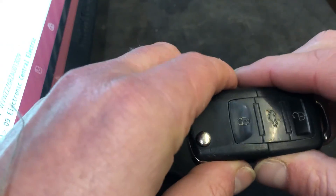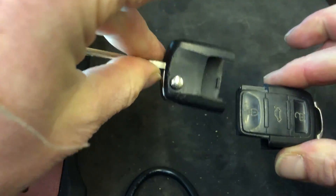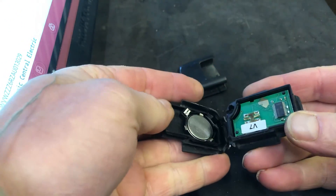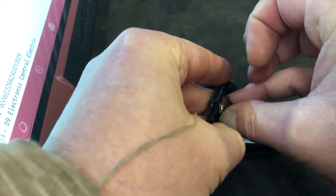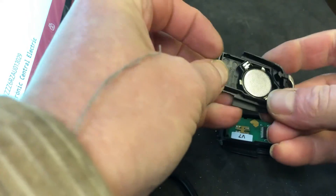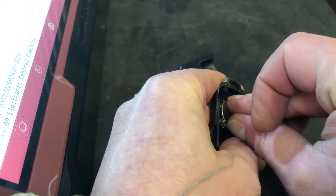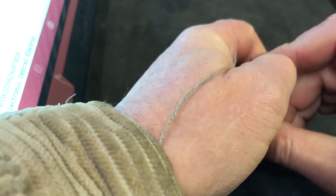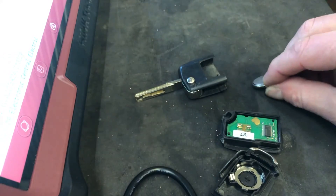We're going to change the battery. You have to pull the remote away from the horseshoe — this is actually an aftermarket remote. It simply pops to bits. There's the battery in there; we'll pop that out. Normally you can get these out without needing the plastic spudger, but not today — there we go, battery's out.